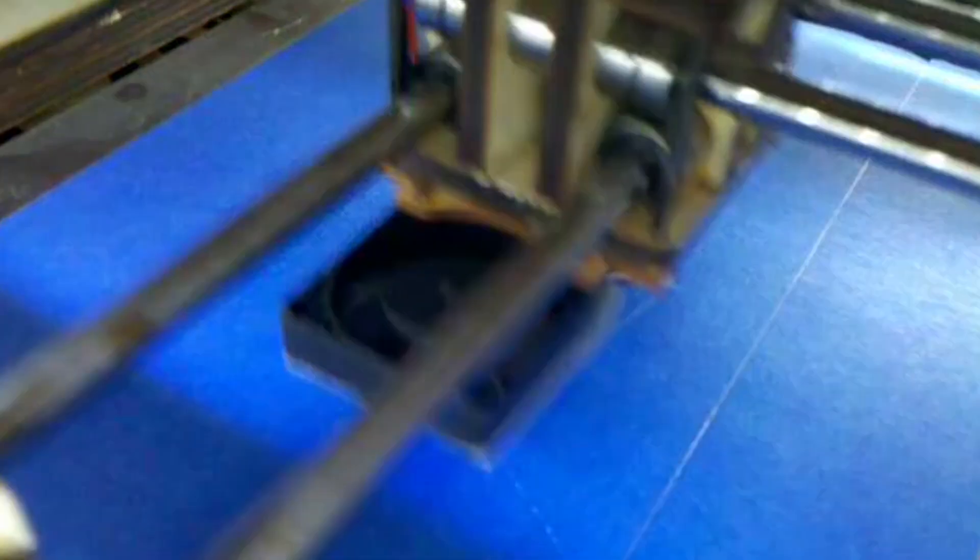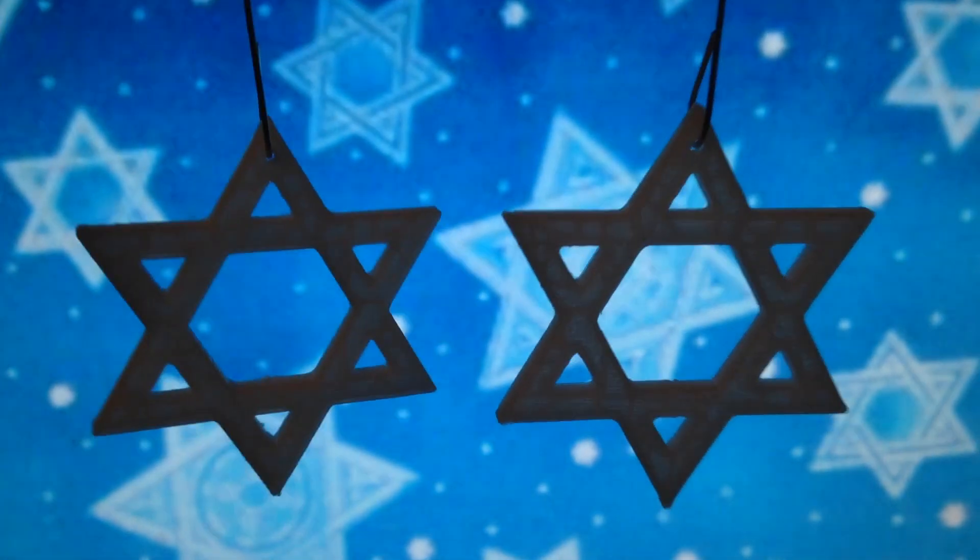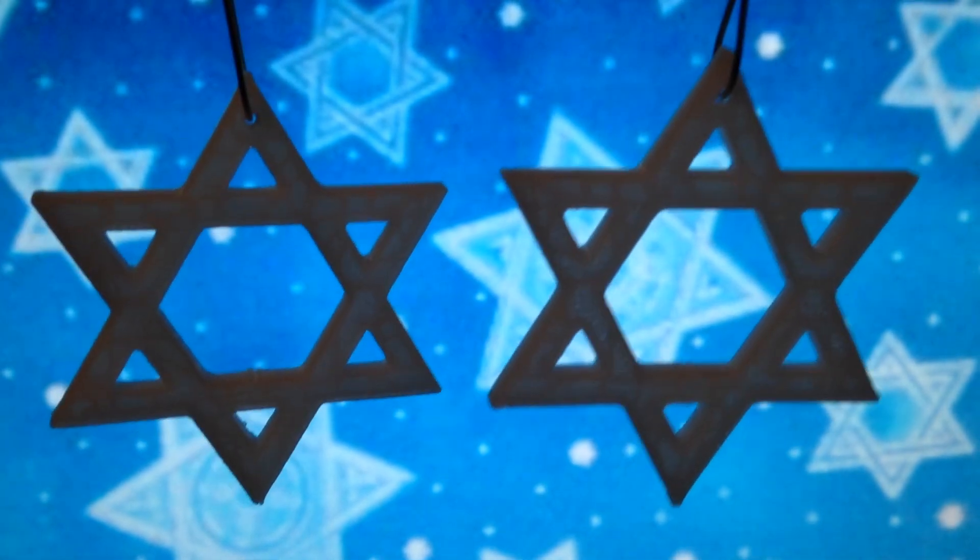Christmas wasn't the only holiday I 3D printed for. I also made a few Hanukkah prints — a couple Star of David ornaments and a dreidel.